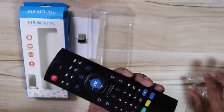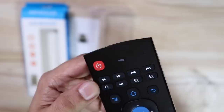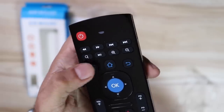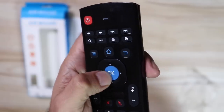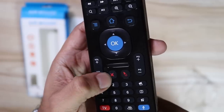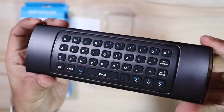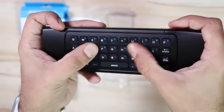Looking at the remote: there's a power button on top, dedicated forward, back, pause, play, and next buttons, a zoom button to zoom into pictures directly from the remote, home and back buttons, the D-pad and OK button just like on the Mi TV remote, volume up and down, a mute button, a mouse on/off button, and at the bottom a voice search button. On the back is a full QWERTY keyboard with tactile, well-placed buttons.